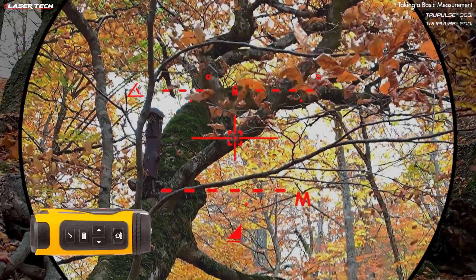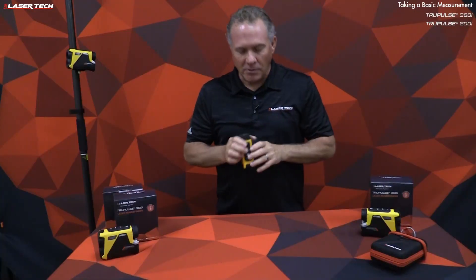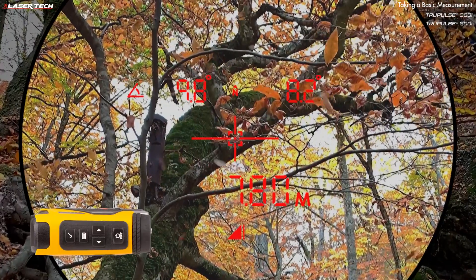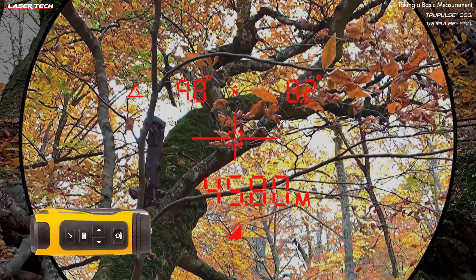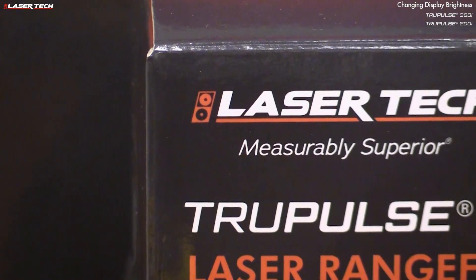To take a basic measurement, select the target and press and hold the fire button. The measure will flash and then become solid. Now you'll see your horizontal distance. Use the navigation buttons to look at other distances — press the right arrow to see vertical distance, and press it again to see slope distance.